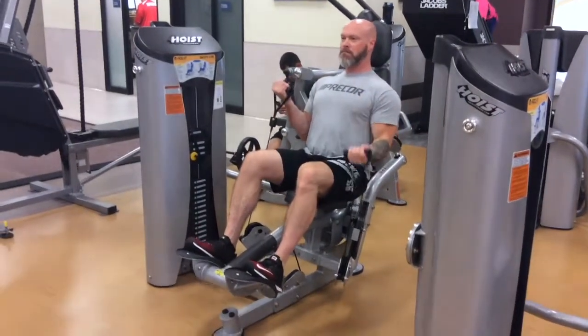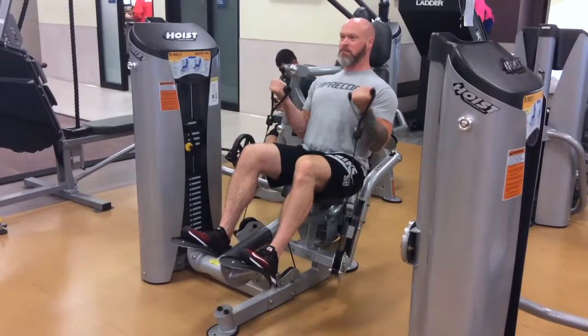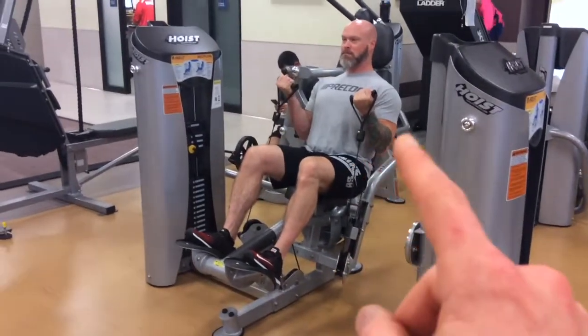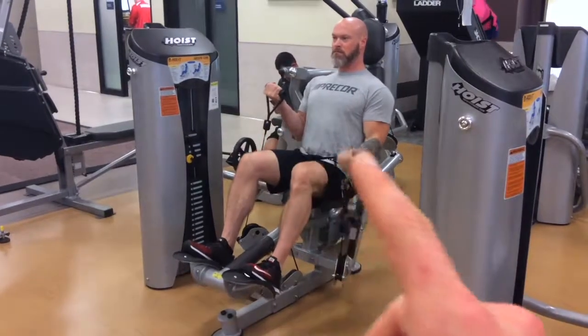As you do this, the machine will pivot you back a little bit, and you do have options for variations — holding one arm up, training those muscles to prevent movement, while the other side is creating the movement.